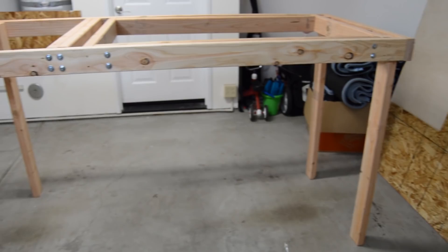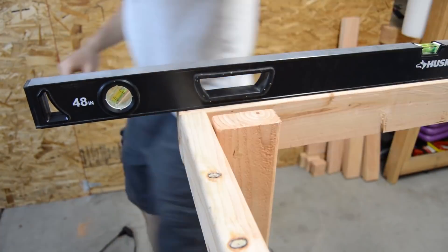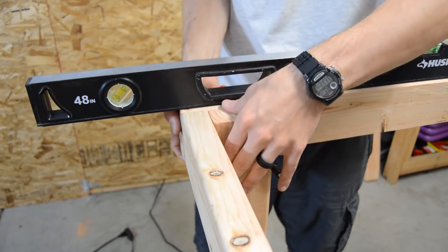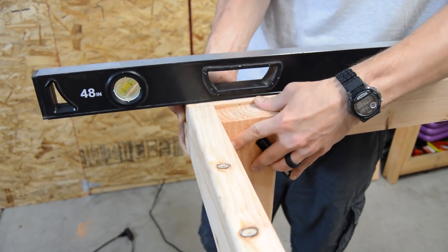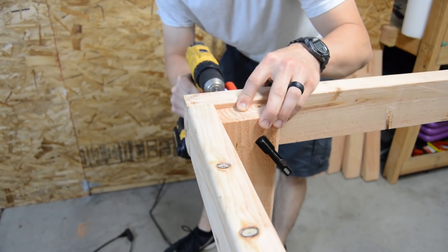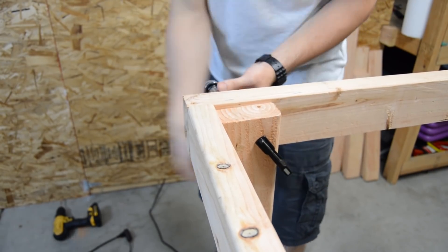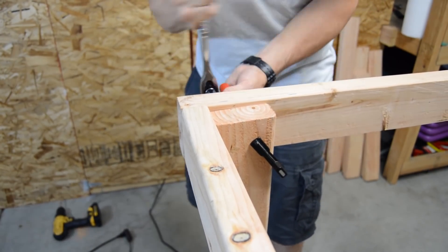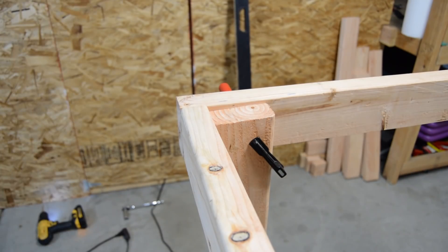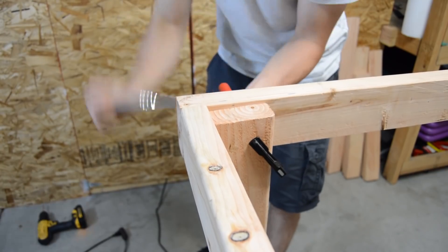I attached 3 out of the 4 table legs intentionally to ensure the table didn't wobble at all. Each leg was attached 1¼ inches below the top of the frame to allow some room for error with the last leg. Since 3 points define a plane, a 3-legged table will never wobble, but it isn't very stable. I used a level to attach the 4th leg to ensure the tabletop was flat while also making sure the 4th leg didn't cause any of the other 3 legs to lift off the ground.